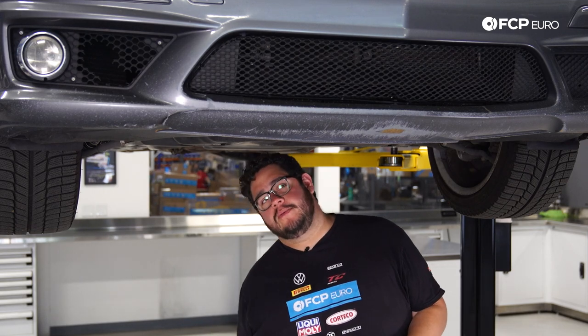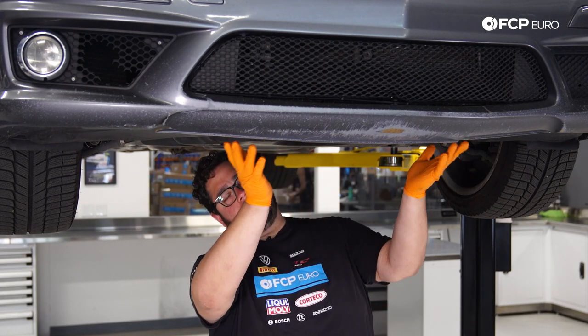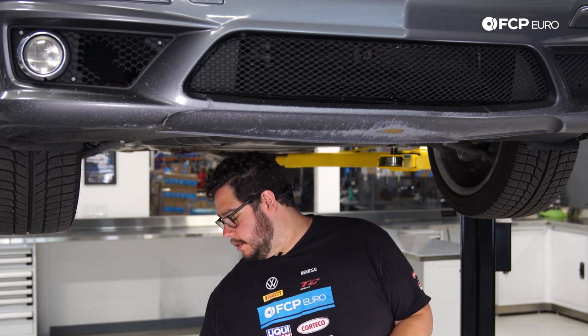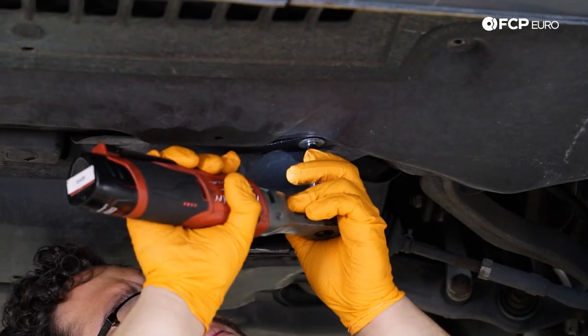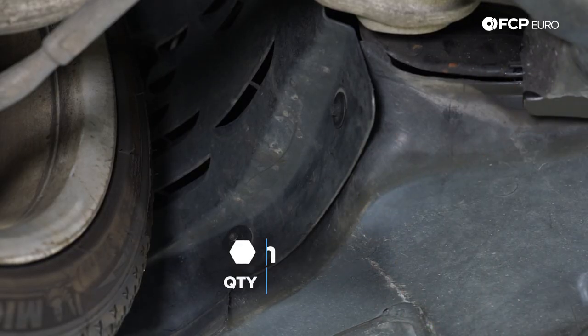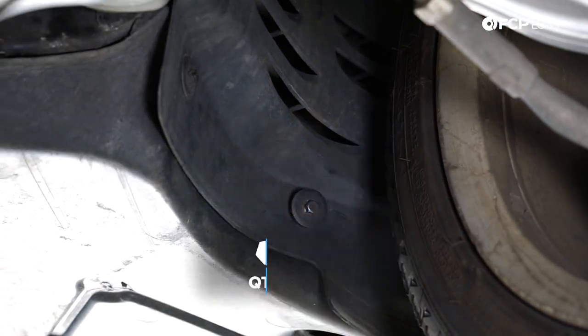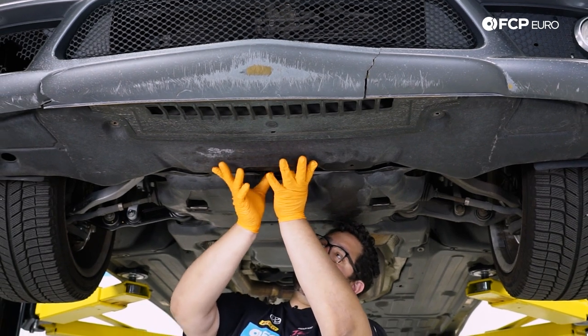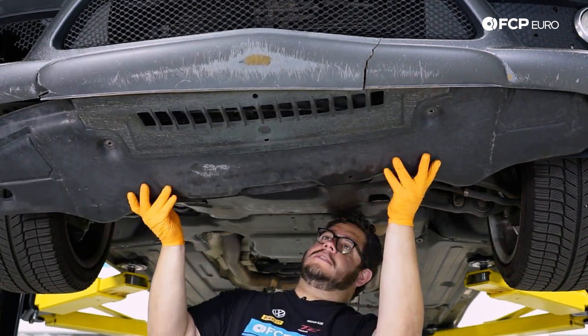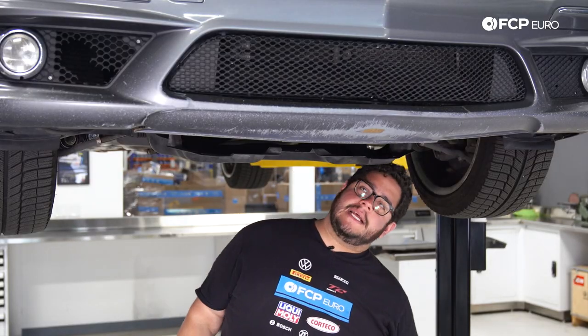To get started, we're underneath the W211. We're going to remove this forward front splash shield, which is held on by eight 8mm bolts. With an 8mm socket on the electric ratchet, I'll zap off the four underneath — we have two in either fender liner. With all hardware removed, we can pull down the back end of the shield gently.